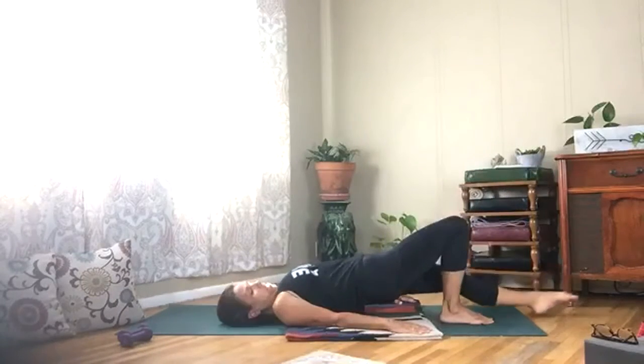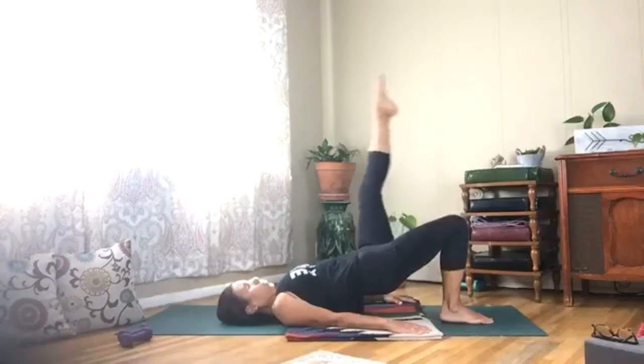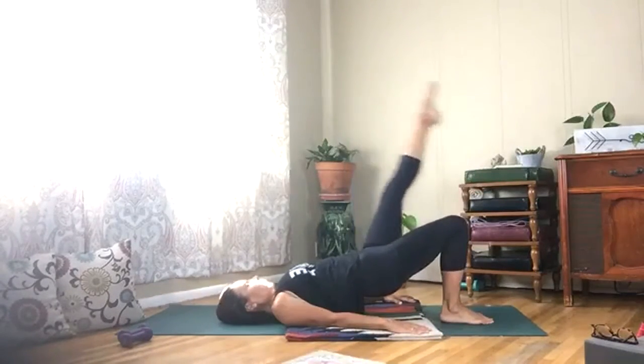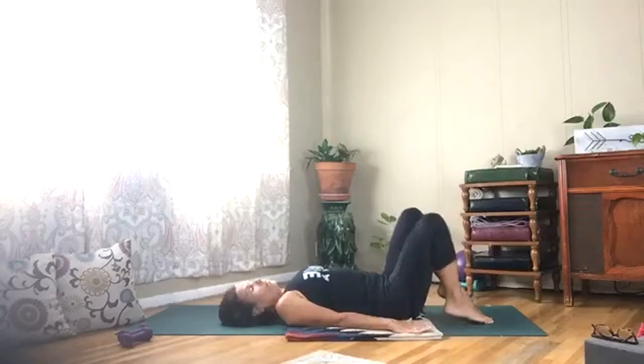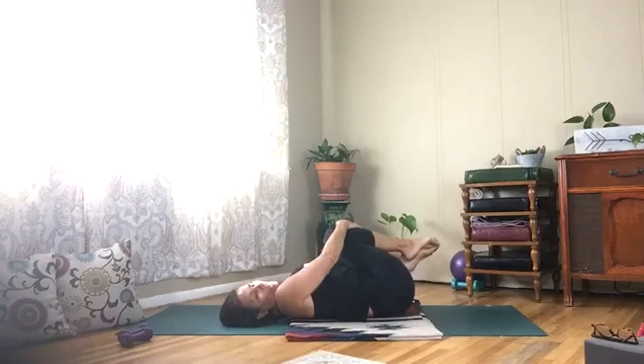Keep it going, two more, last one. Hold it and then lower your spine, bring your right foot down, give it a hug, shake it from side to side.